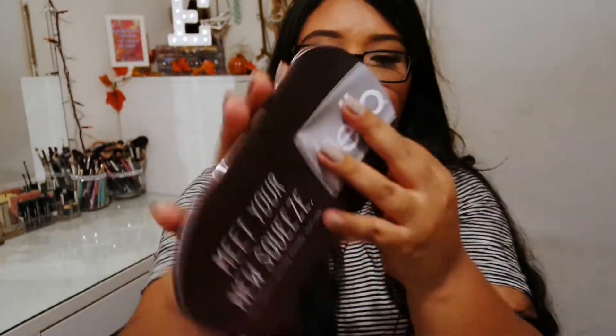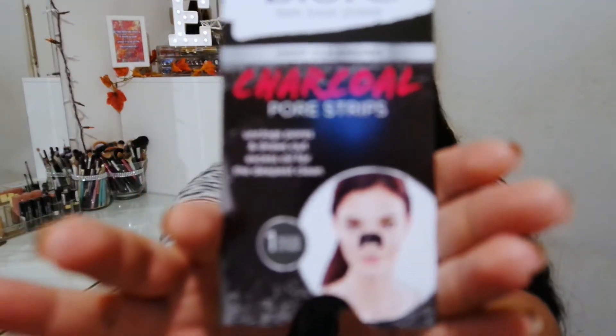I also got coupons on that toothpaste and a booklet with information — I'll be reading that. I also got this Bioré Deep Cleansing Charcoal Pore Strips, which unclogs pores and draws out excess oil for a deepest clean. It comes with one nose strip. I've seen these before — they're really expensive, so it's good that I got a little sample. These come in handy when you want to deep clean your face and remove blackheads.